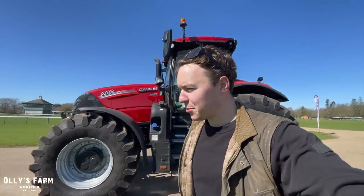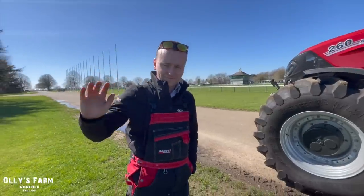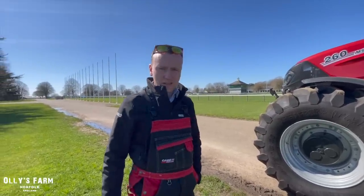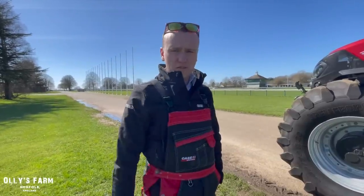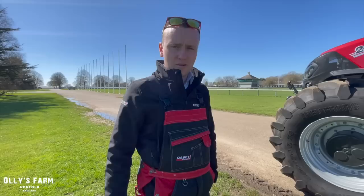Hi everyone, welcome back to the channel. Today it's Tuesday the 4th of April and I've just come down to the Norfolk Showground. We've got a Case day here and I'm here with Kenan from Ireland. You're going to show us around this? We're going to look at the Puma 260 AFS Connect. The two units here are the first two in the UK, and we're going to go for a bit of a drive and a chat about them now.